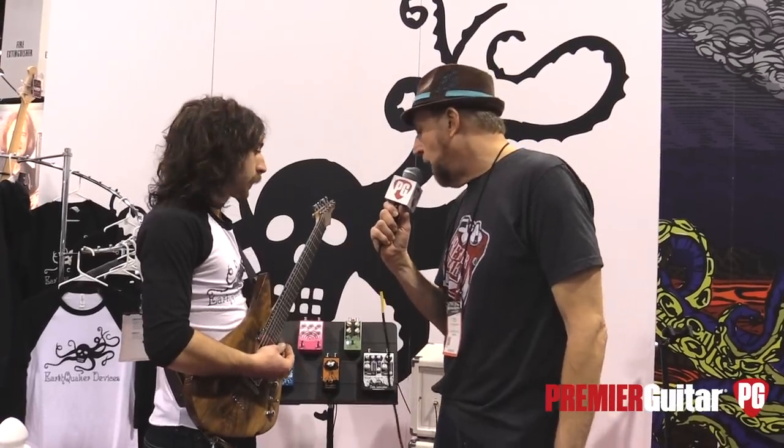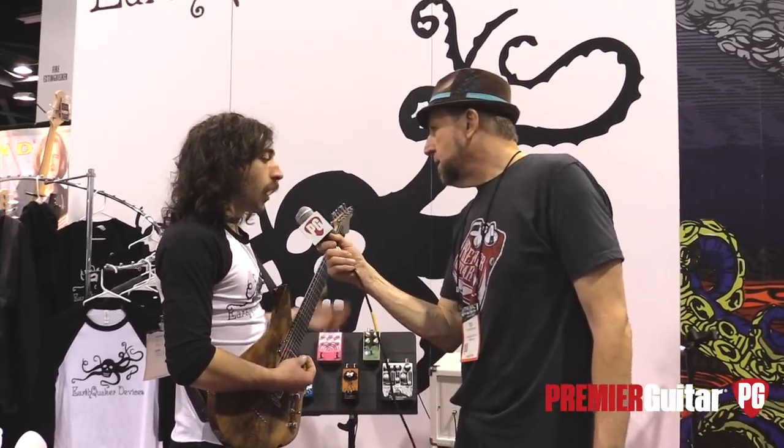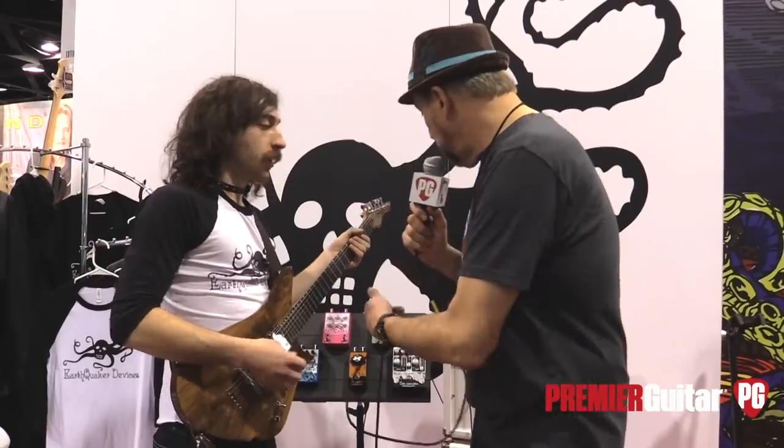The guitar being played right now is a non-chambered solid body — just to give people some reference point on tone. We'll do a little clean tone, and then I'll set the EQ flat and just have a mild gain.